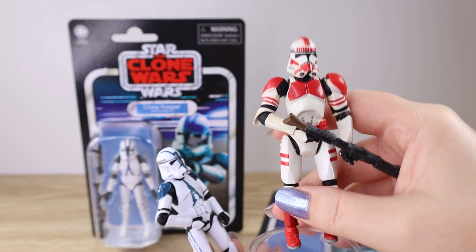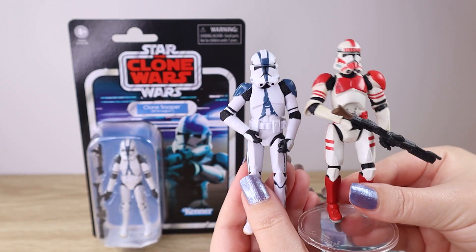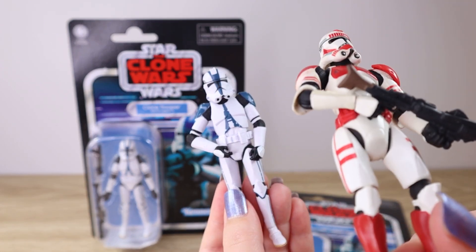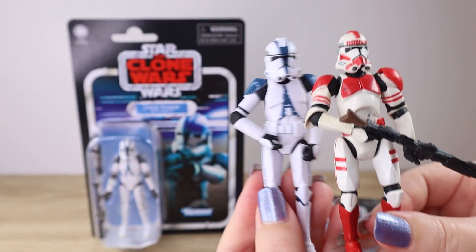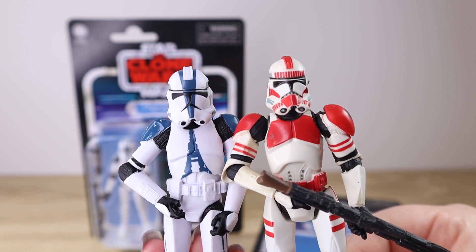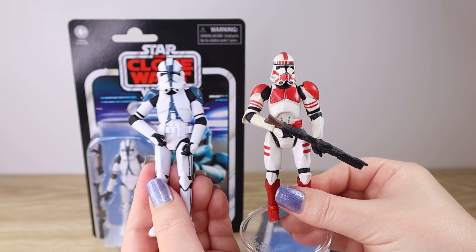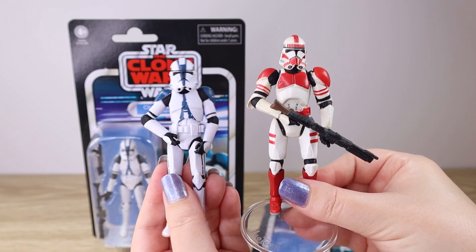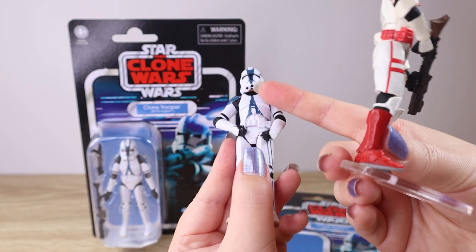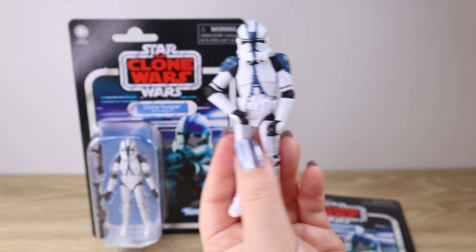I have an older Episode Three-era clone trooper — he's a little yellowed with age — and as you can see, that helmet is just a bit smaller by comparison. The older figure has a full helmet with no head underneath, and comparing them shoulder to shoulder, that one looks a little more proportionate in helmet scale. This new one looks just a little larger in helmet scale compared to the rest of the armor. It's a slight trade-off for that extra play feature of the removable helmet.